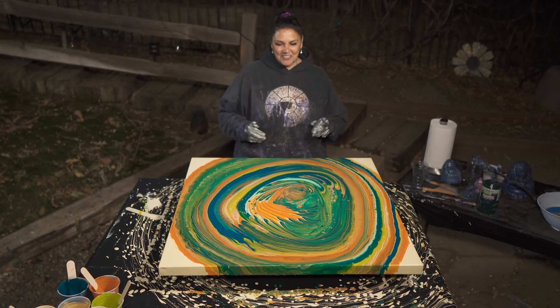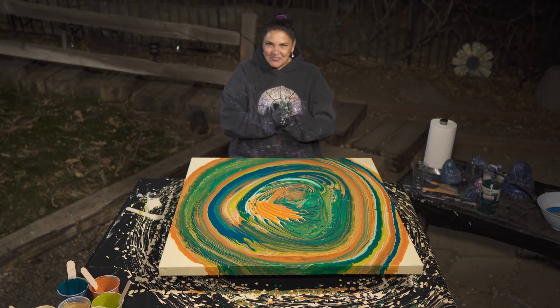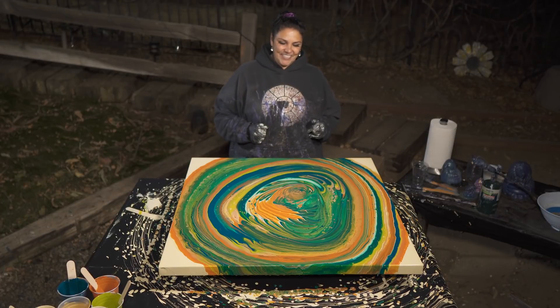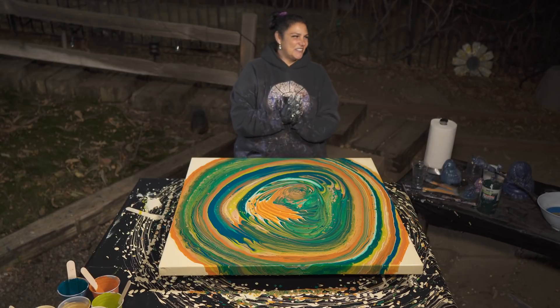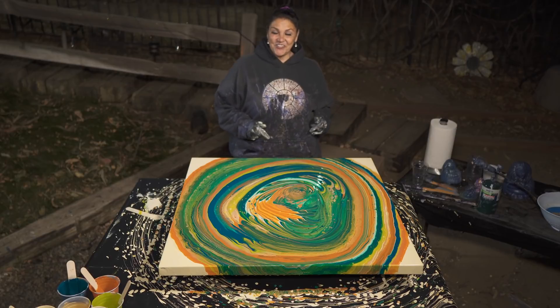This turned out really awesome — I'm very happy with it, this was a lot of fun. Thank you so much for being with us tonight. I wish you all a very, very Merry Christmas. Take care of each other, be safe, we love you so much. This has been an awesome year — HOA and I appreciate you guys. We will see you when this is dry.